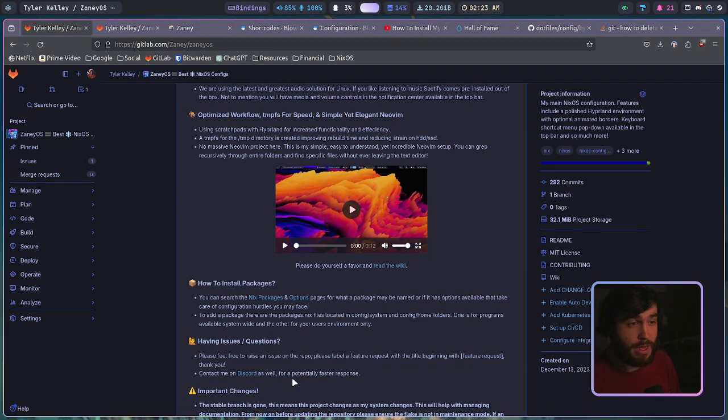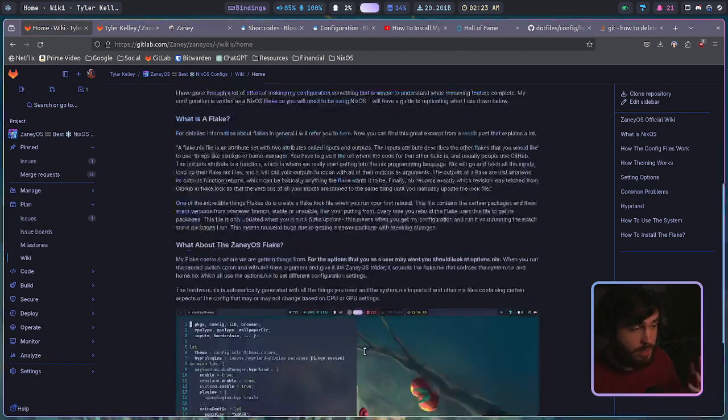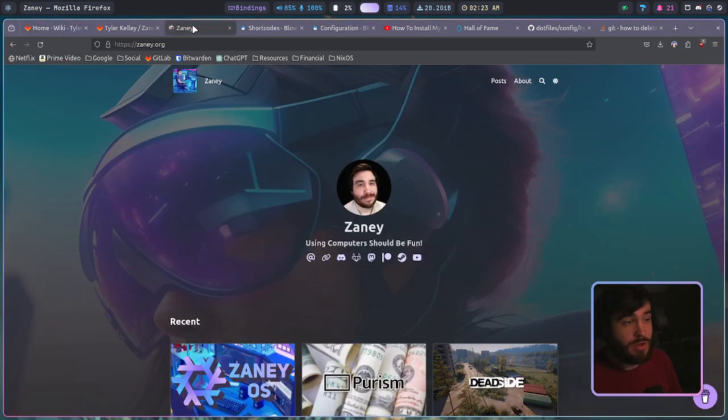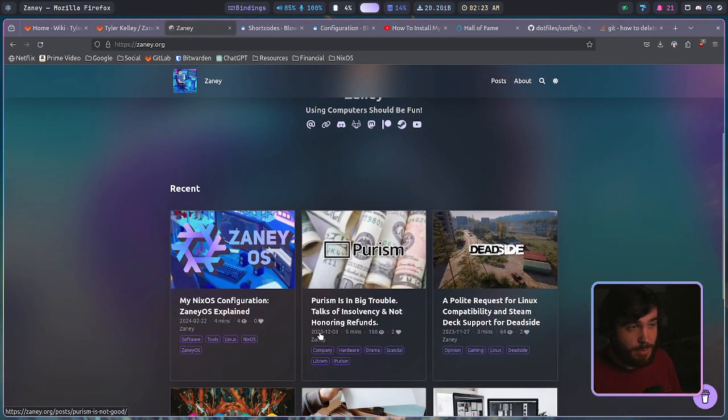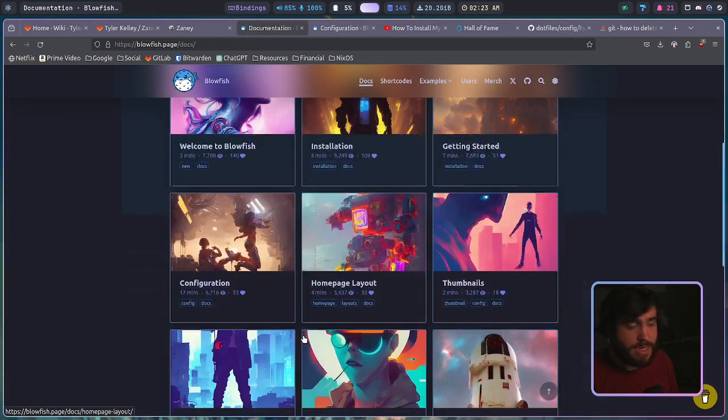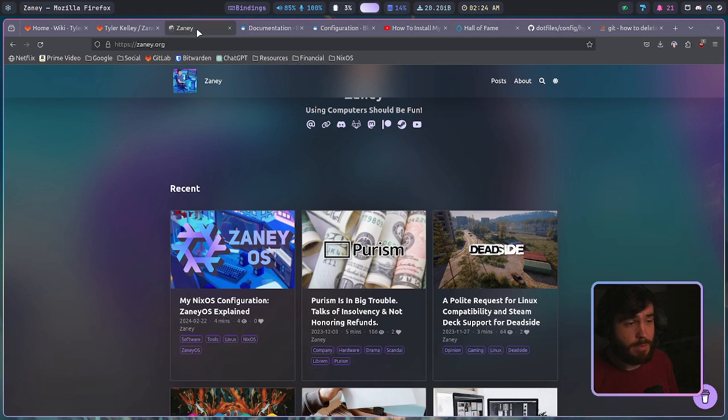I'm also going to be doing a massive change to the way the wiki is set up. It's part of GitLab right now — I don't really like the way this wiki management is set up. It looks fine but it's not great. My goal is to move it over to my website. The theme I use for my website has some phenomenal docs support and it's actually built out to do this kind of thing, so it'll definitely be easy to host a wiki there and it will obviously look better.